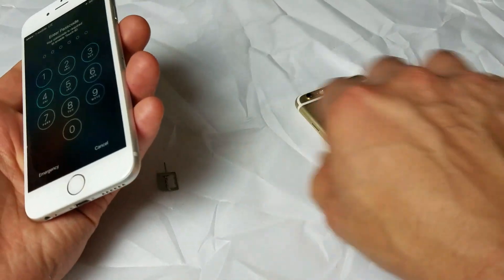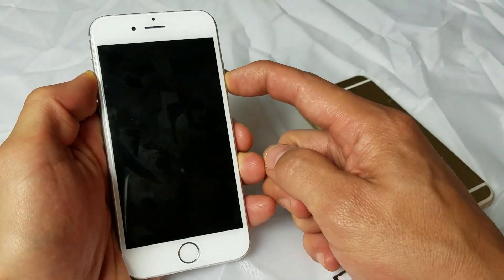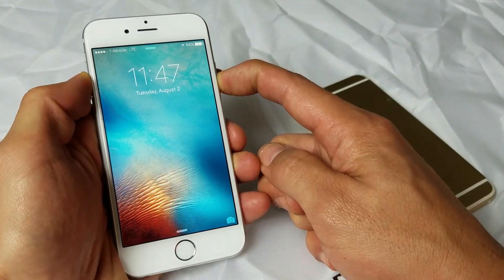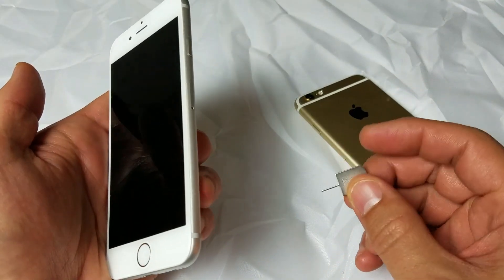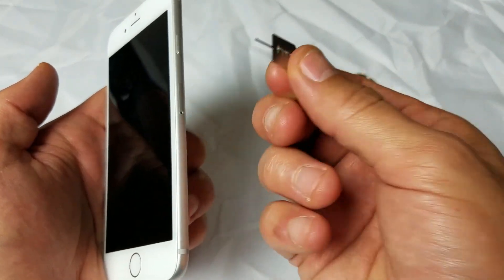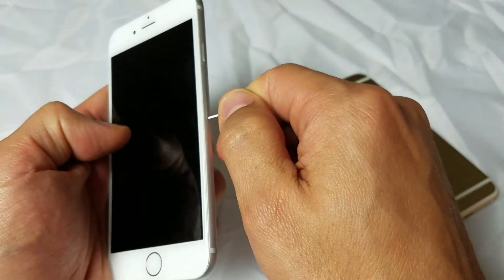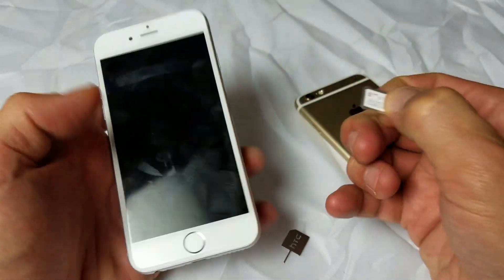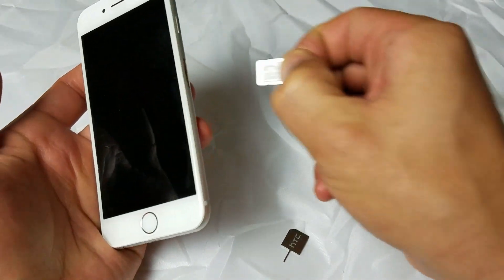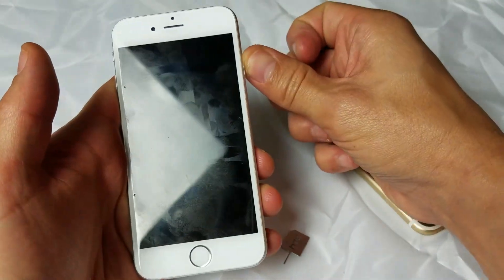First thing is first: go ahead and power off your phone. Hold on, power it off, and then go ahead and eject — take out your SIM tray here. You can use your key pin, a small paper clip, or even the back of a stud earring. Go ahead and pull it out, make sure your phone is off, and then we're going to reinsert it just like that and power your phone back on.